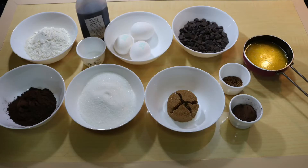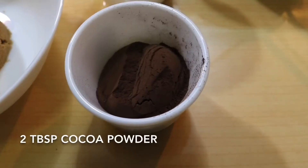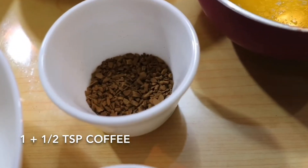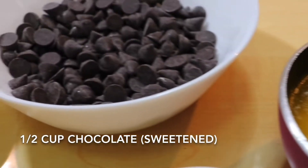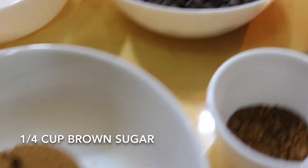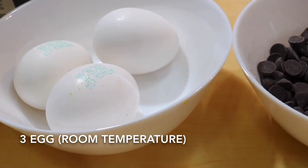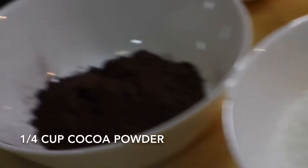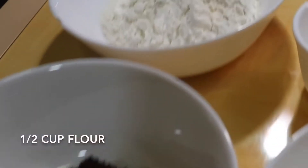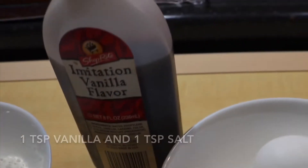First, here I've taken all the ingredients required for this recipe. We'll need two tablespoons of cocoa powder — this is just for adding into the butter mixture, we'll need more later. One and a half teaspoons of coffee. Half a cup plus two tablespoons of melted butter, that's one third cup. Half a cup of sweetened chocolate. One fourth cup of brown sugar. We're also using normal sugar — three fourth cup of white sugar. Three eggs at room temperature. Then an additional one fourth cup of cocoa powder. Half a cup of all-purpose flour. One teaspoon of vanilla and one teaspoon of salt.